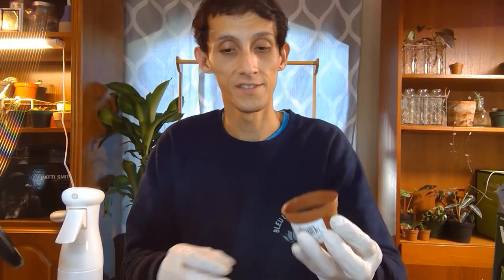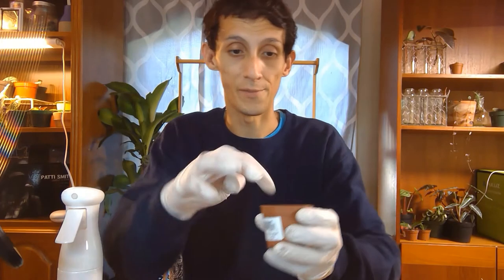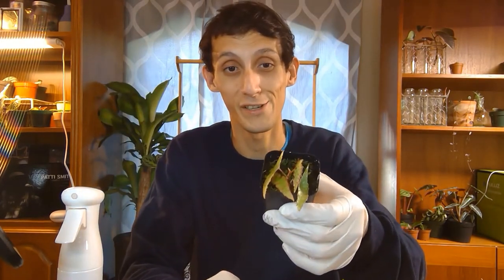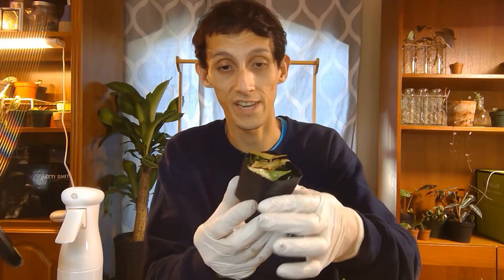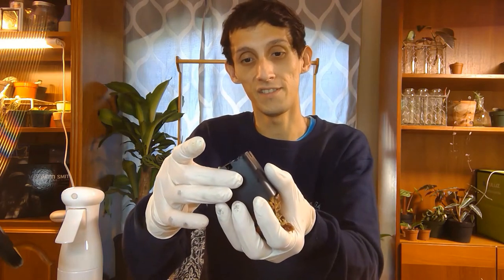I'm just going to mix it up — that's how it looks. I'll add a little bit more, and then make a little hole in there. I've been taking it out of this little container, so I'm a little worried, but I'll make sure the root doesn't get damaged. I have it upside down and I just have to tap it a little bit to take it out gently.